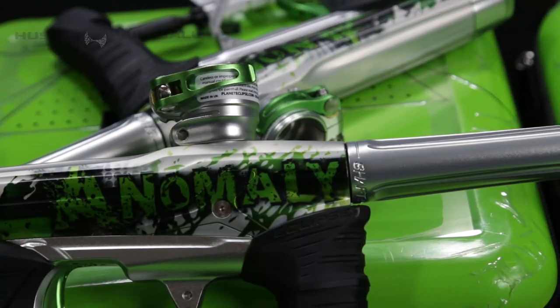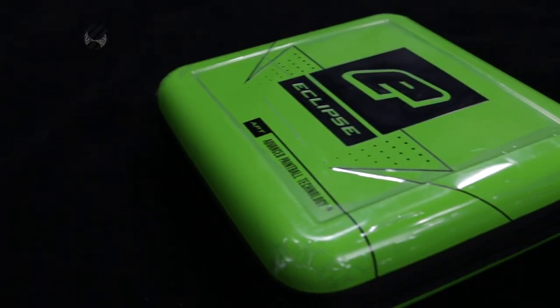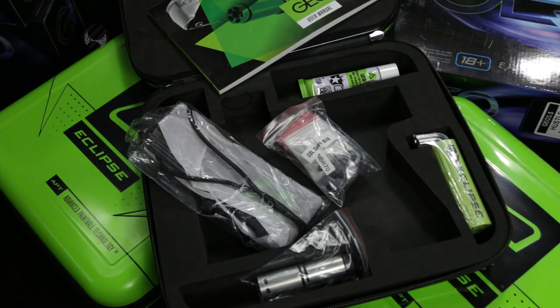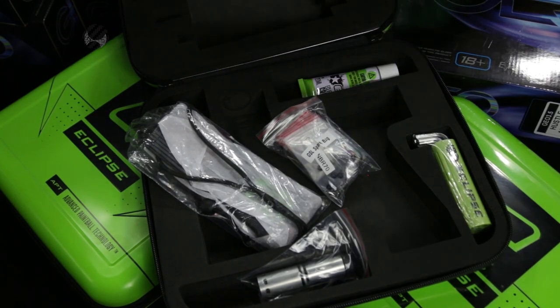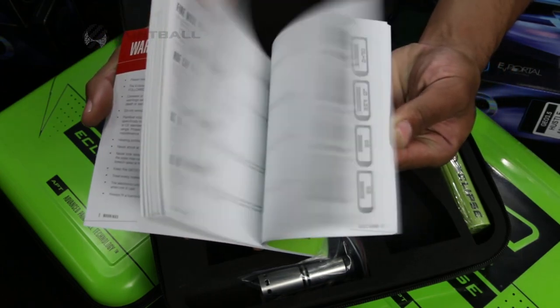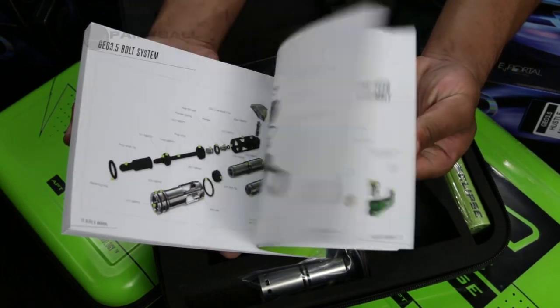The 3.5 comes inside one of the best cases on the planet. Inside you have the spares bag, Planet Eclipse barrel bag, the tool tube with all the necessary allen keys, a tube of grease, the soft tip bolts so you can shoot super brittle paint, and of course hands down one of the best manuals out there — so just in case you need to put your gun back together and get lost, you can just follow it through the manual.